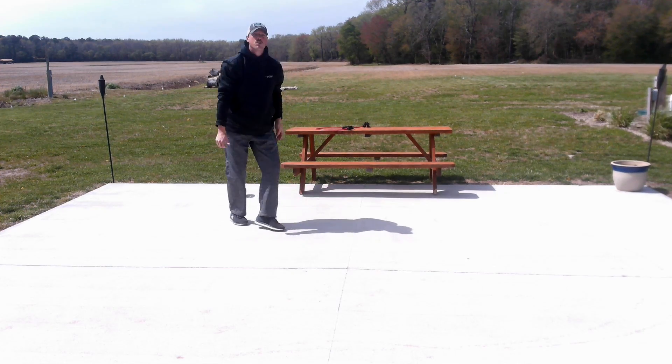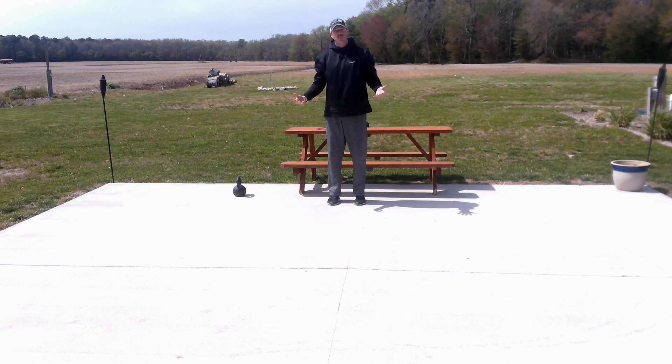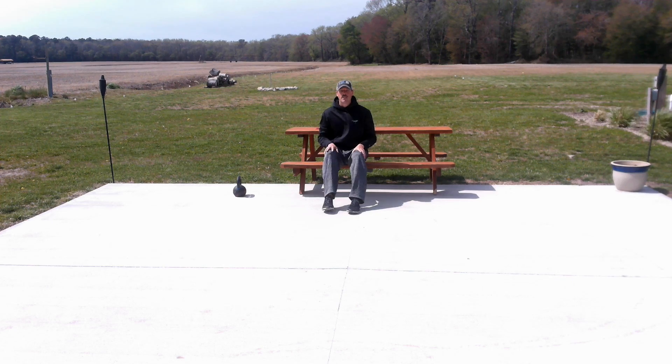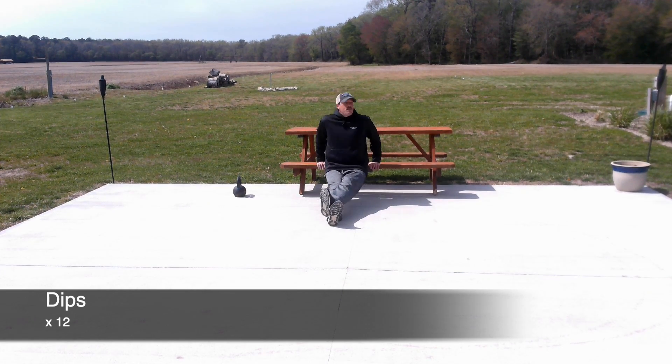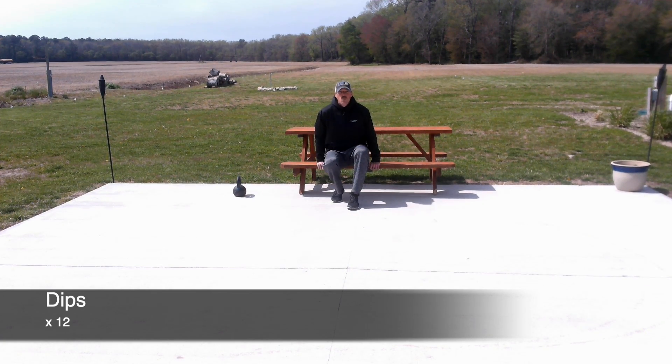Now we're going to jump over here to the picnic table and do some triceps. There are two versions of triceps dips you can do for different levels. If you don't have a picnic table, just grab a table or a bench or anything you can get your hands on. The first one is dips. The closer your feet are to your body, the easier it is. If you're not quite strong enough, just pump them out here. Put your feet all the way out and they become much more challenging. Do 12 reps. Grab a little water after that.